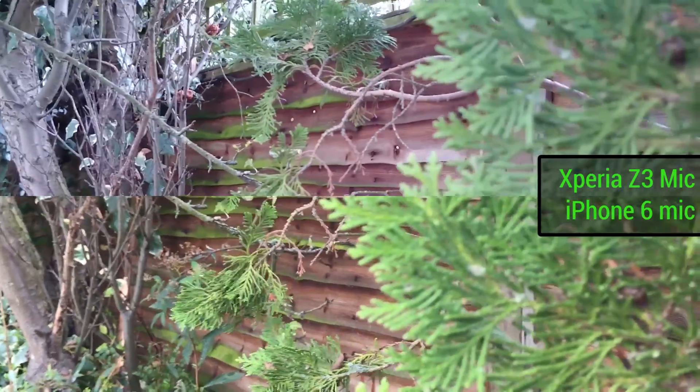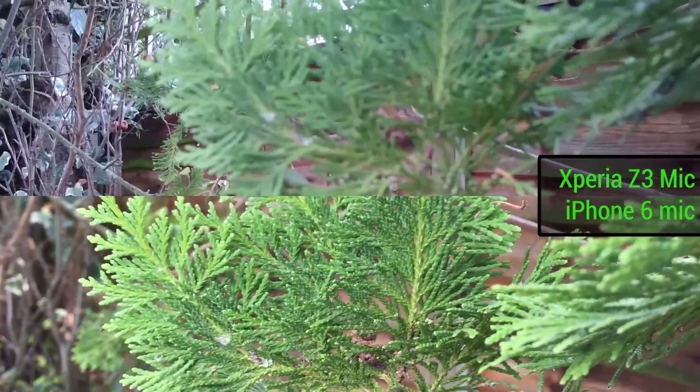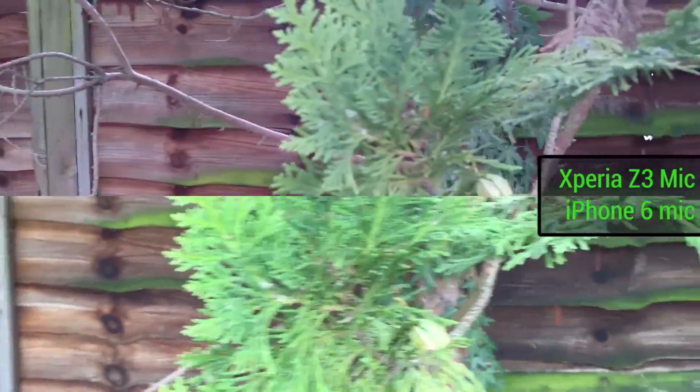But as you move away from the macro object and towards the background, which one's going to lose focus first? Well, it's the iPhone. Fortunately for the iPhone though, if we did want to stay on that foreground, it has tap to focus — the Xperia doesn't. While the iPhone also has its tap to expose.